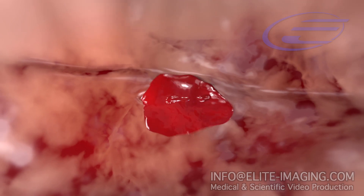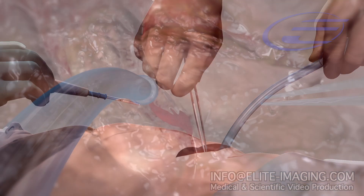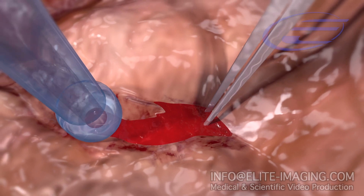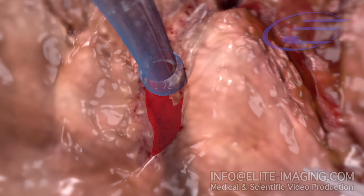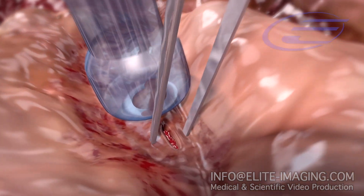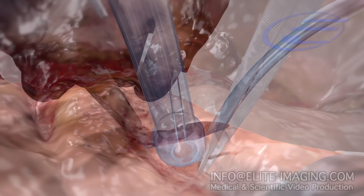Pooling blood can make locating the exact bleeding point difficult or impossible, even with the use of continuous suction nearby. To maintain a dry field, continuous suction must be applied to the exact bleeding point. Forceps can then be used to grasp and control the bleeding point, and finally a third hand applies cautery energy to the forceps.